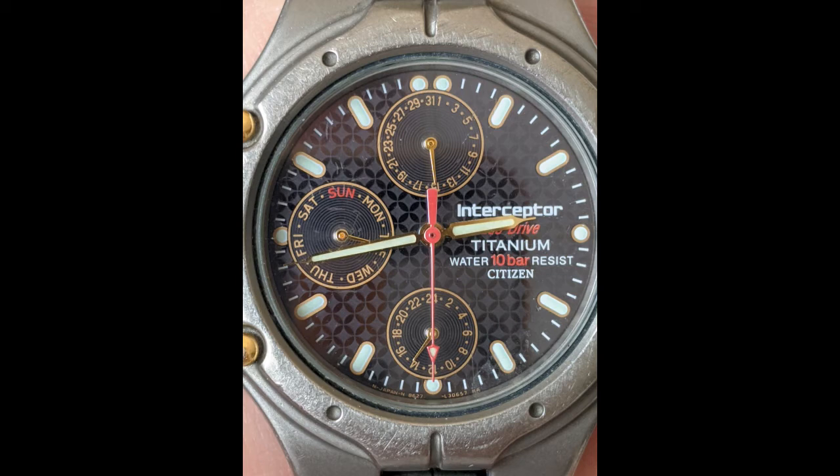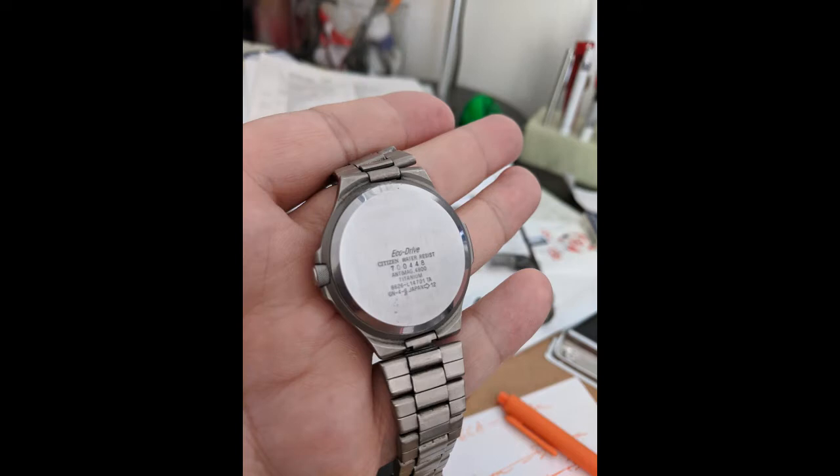How's it going? This is a quick walkthrough of how to replace the EcoDrive battery of a Citizen Titanium Interceptor watch. This is one that I got about 20 years ago in Asia.